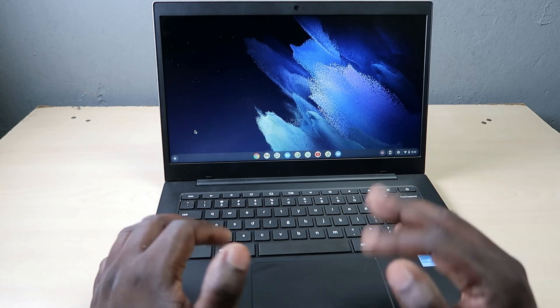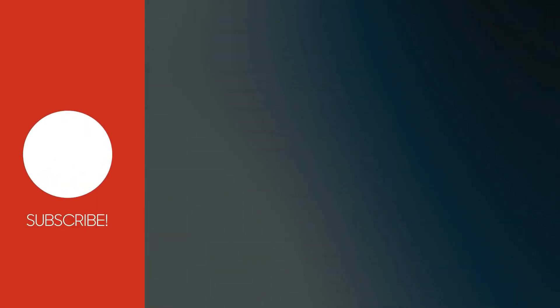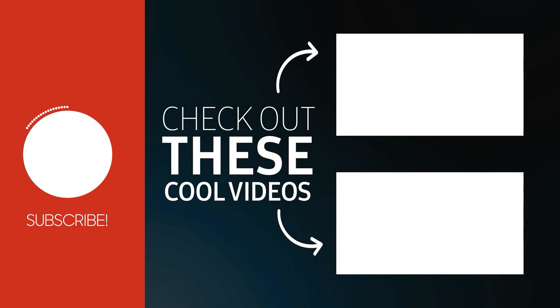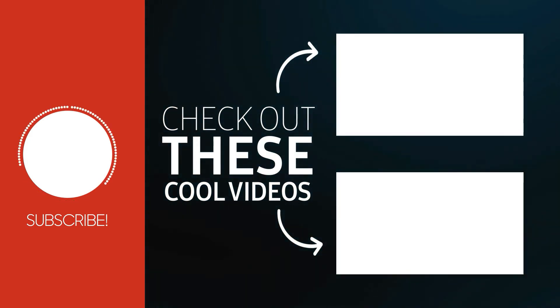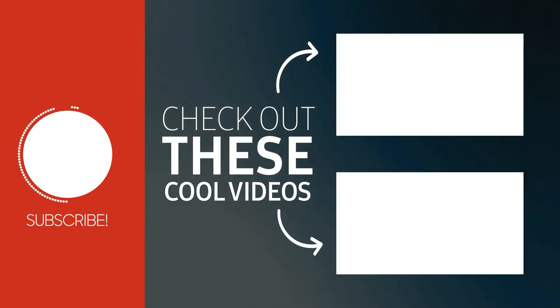That was a quick look at the Galaxy Chromebook Go — the setup process and how to install applications. If you enjoyed the content, consider subscribing as it helps push the channel further, and hit the notification bell so you're alerted each time a new video is posted. Thank you so much for watching — see you in the next video!